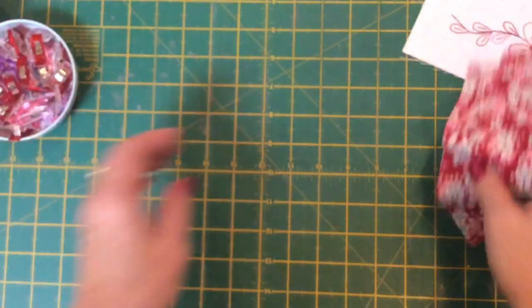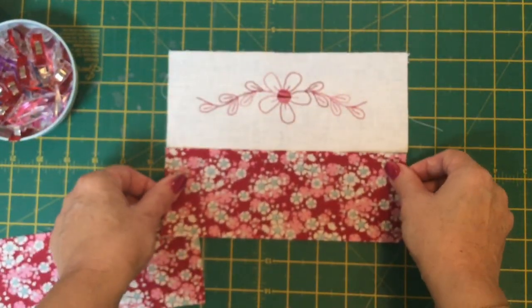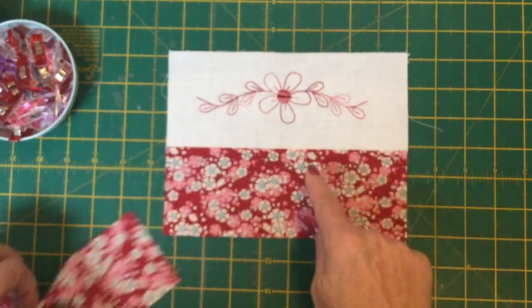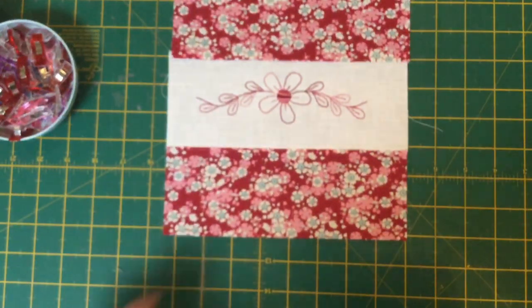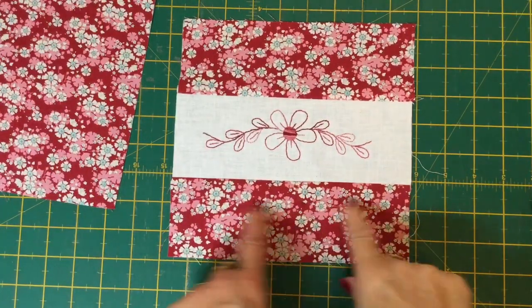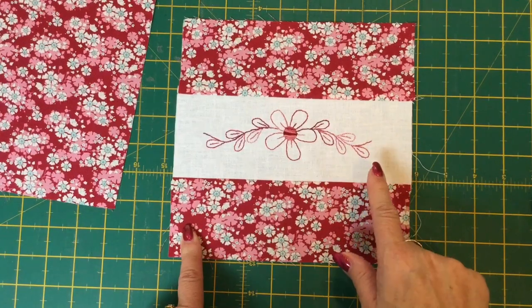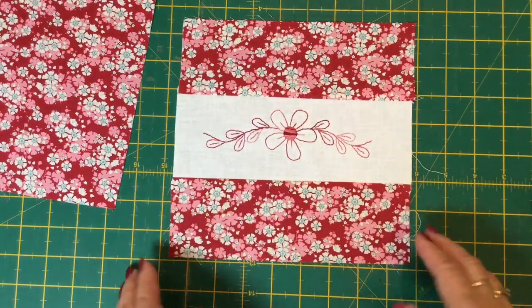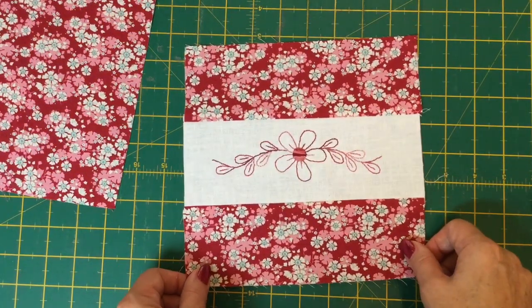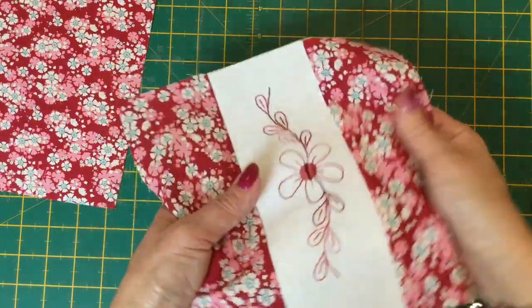The first thing we need to do is make our panel for the front of the little basket. We're going to join one of the three-inch rectangles to the top and to the bottom of our stitchery panel with a quarter inch seam. The little rectangles are now sewn on the top and the bottom of the stitchery panel. At this point you can now pop your stitchery onto the panel so you can get it lovely and centred. It's a lot easier to handle when it's sewn with the outside pieces.